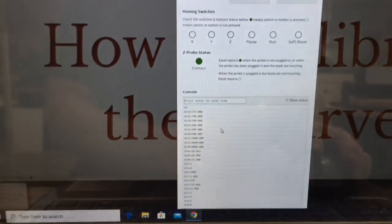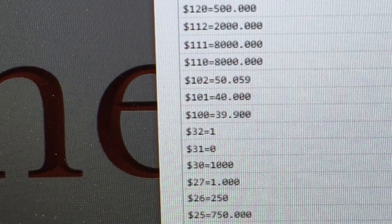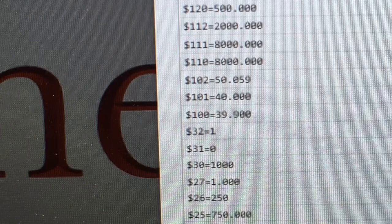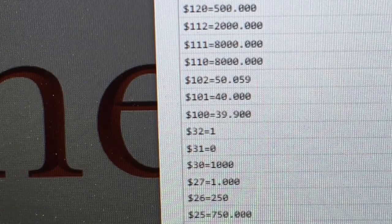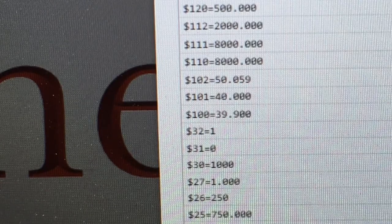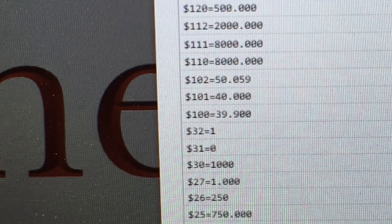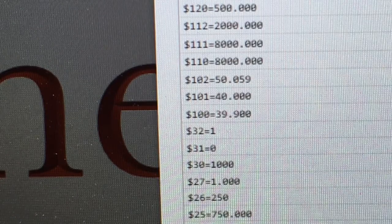Now what I have is the actual settings in the computer. I want to zoom in real close and show you — we're only going to be looking at three lines today. We're looking at the line with dollar sign 100, that is the X-Axis. The next one is dollar sign 101, that is the Y-Axis. And dollar sign 102 is going to be the Z-Axis. What I'm going to concentrate on in this video is the X-Axis, so we're going to be looking primarily at line 100. Because if you can calibrate the X-Axis, then you're going to be able to follow the exact same steps to calibrate the Y-Axis and the Z-Axis.